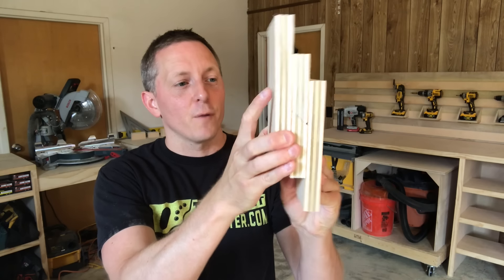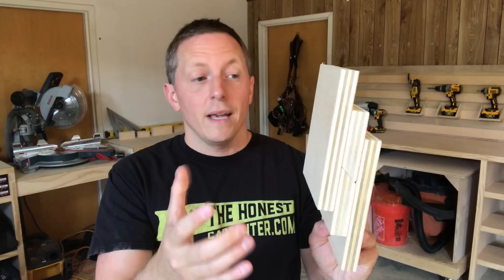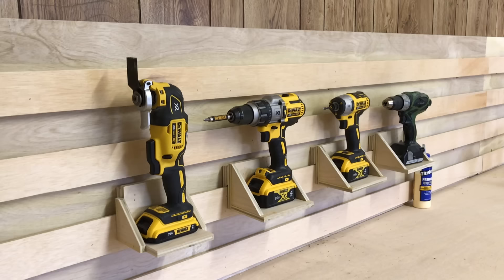This is the French cleat, the strongest, most adaptable mounting system in all of carpentry. It's also exceedingly simple to build and use, which is why it gets employed in shops and houses all around the world.